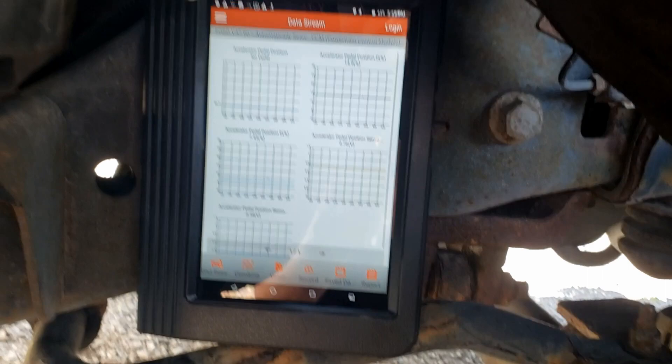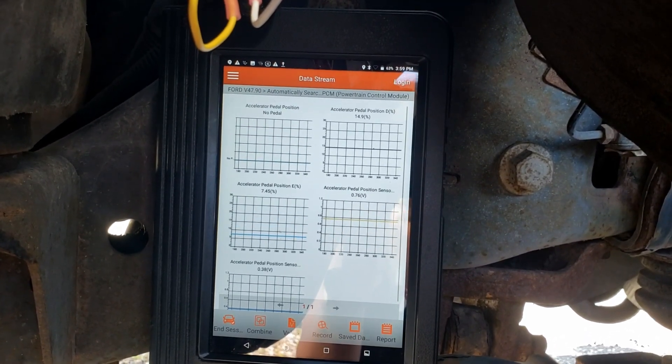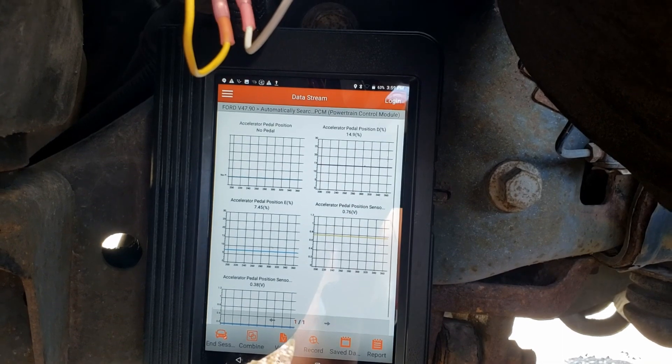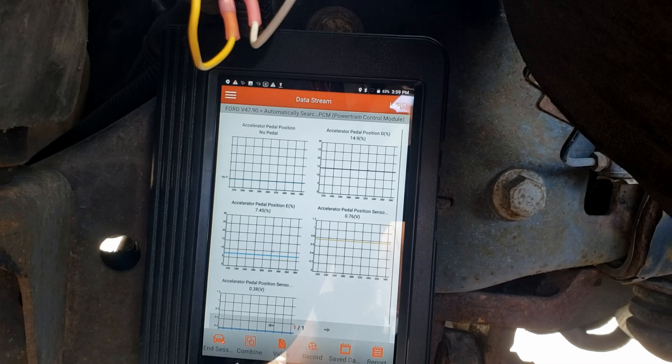Thanks for watching, guys. What I'll do also is include the scope captures from the PicoScope — I'll make sure to include the captures with a link to Dropbox or something so you guys can view them if you want to.